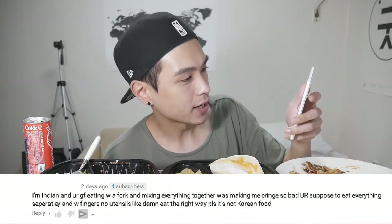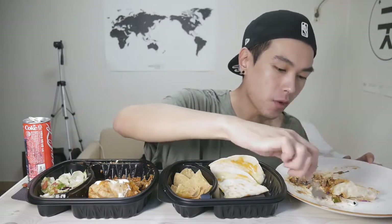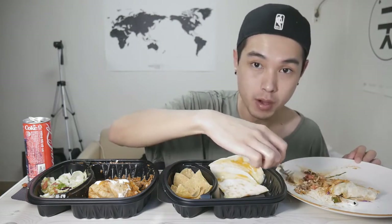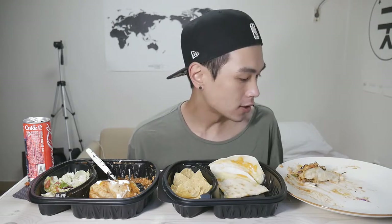'You're such a loud eater' — this was on one of my ice cream mukbangs; I thought that one was very quiet. Another one: 'I'm Indian and your girlfriend eating with a fork and mixing everything together is making me cringe so bad. You're supposed to get everything separately and with fingers, no utensils.' These are the type of comments — if you said that in a different way it would have been a lot nicer. I think people like hating on SJ in general. I'd be a lot more likely to take what you say into consideration if you say it in a nicer way.